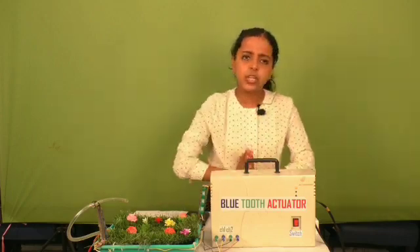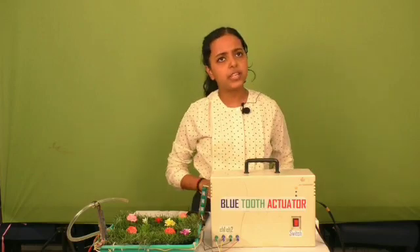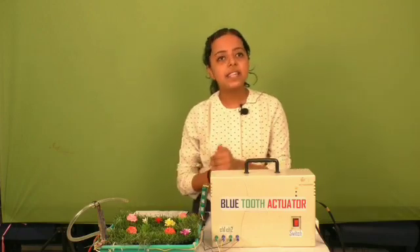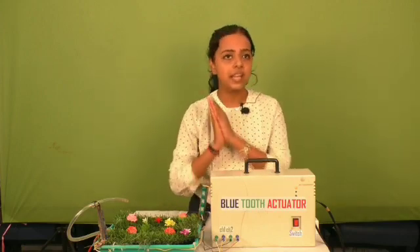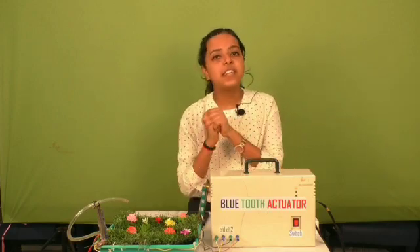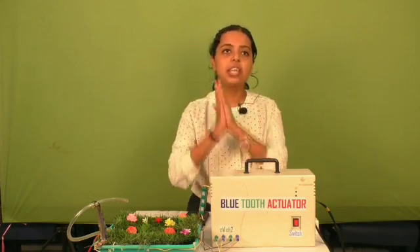Here comes a question: What is a Bluetooth actuator? A Bluetooth actuator is a component that is responsible for controlling a mechanism or system when it receives a control signal. An actuator responds by converting the source energy. Here we are using Bluetooth technology, and its scientific principle is that it works on wireless communication media.